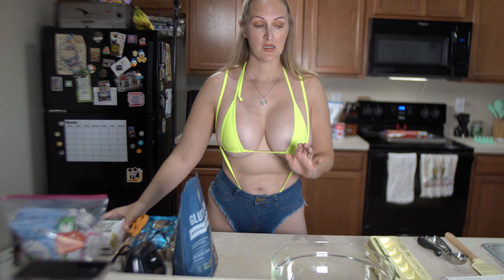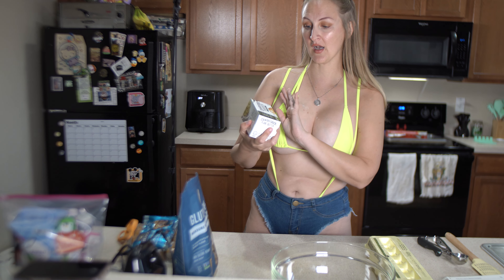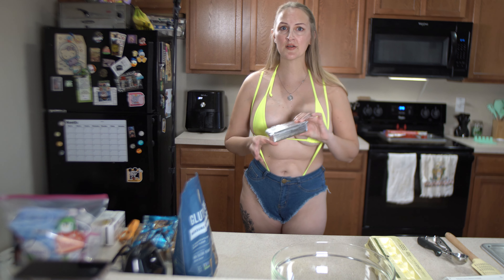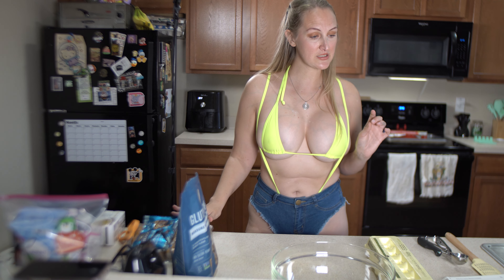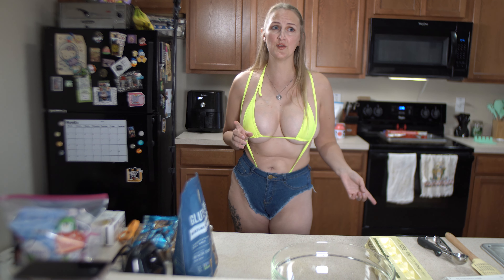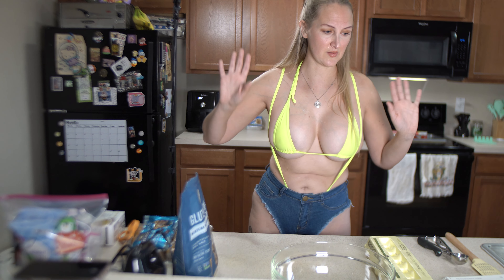We are making this dairy free and gluten free - that's just my preference and I've never made them this way, so we're gonna see how they turn out. You're going to need butter - we're using Country Crock plant butter. I swear by this, it tastes just like real butter and it's a little bit better for you. You'll also need shortening, which says gluten free right on the package.